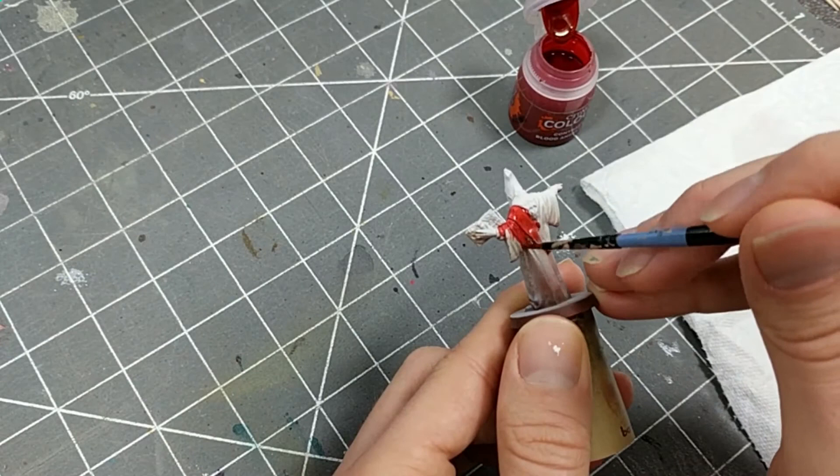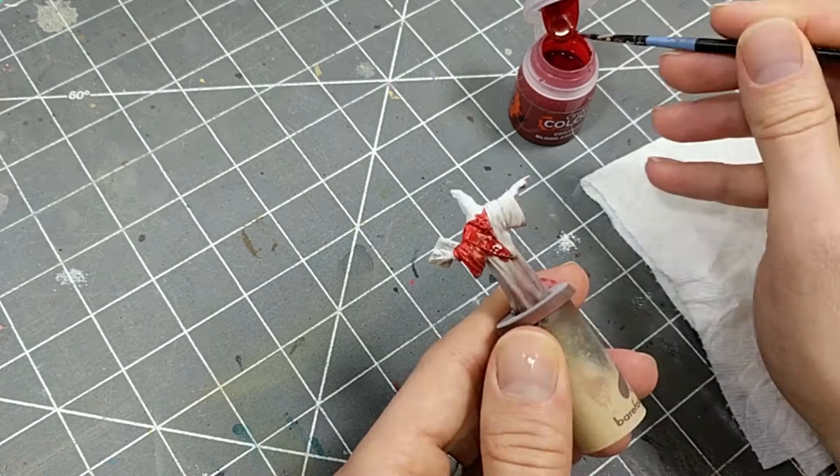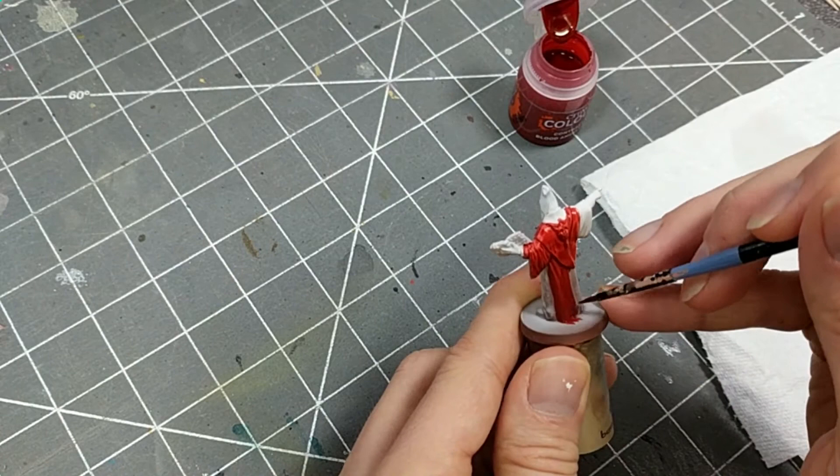That's our underpainting at work. However, if you did spray-prime this model, you could get a similar effect by blending a darker red with a brighter red, applying the darker red further toward the bottom of the robe and the brighter red toward the top.